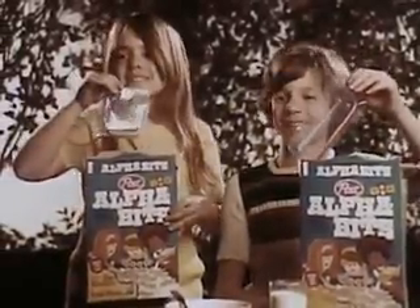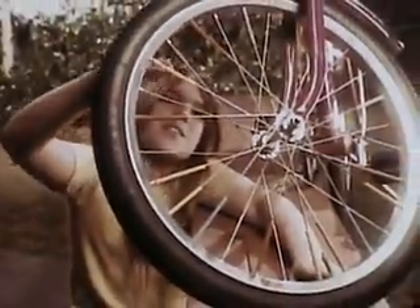Bike decorations and alphabets. I'm going to put color on my wheels. Mine's for the handlebars. How do they look? Beautiful.